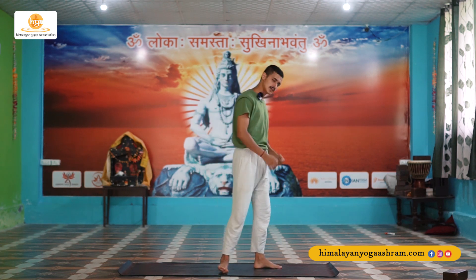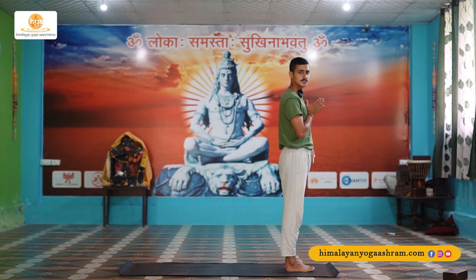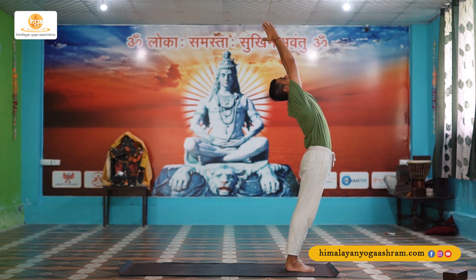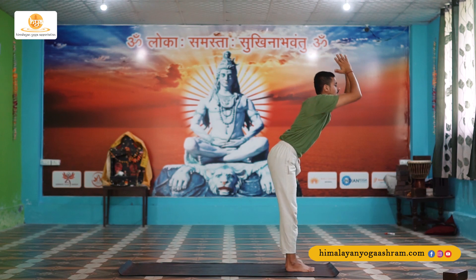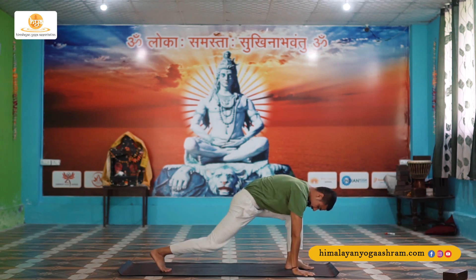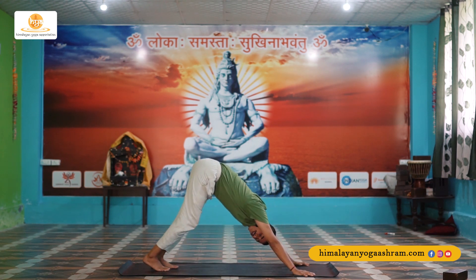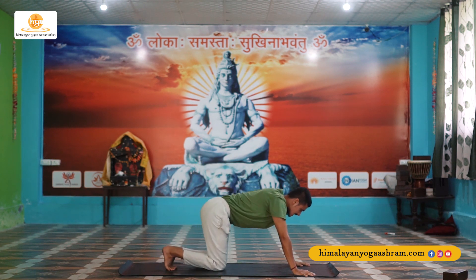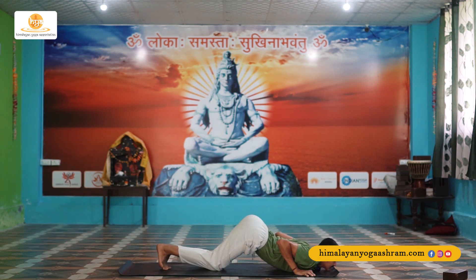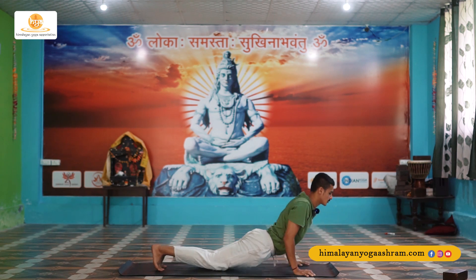Let's do this one round together. Come to the front of your mat, take a one-foot distance. Make a Namaste at your heart center — this is Pranamasana. Inhale for Hasta Uttanasana, arch your lower back, look up. Exhale for Padhastasana, place your palms beside your feet. Right leg back, drop your knee down for Ashwa Sanchalanasana. Slowly place your left leg back for Parvatasana. Drop your knee and chin down, inhale up for Bhujangasana, go back to Parvatasana.